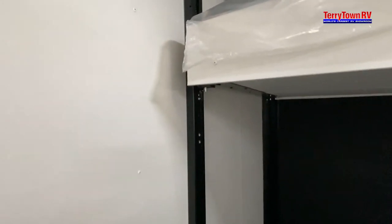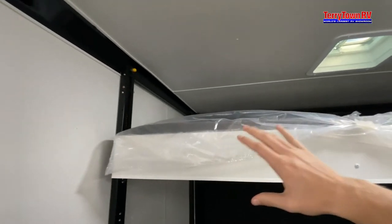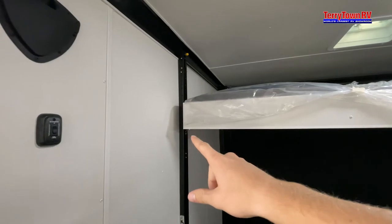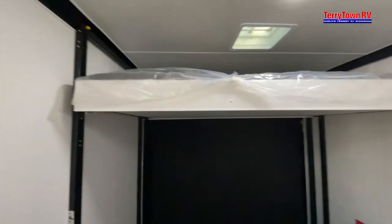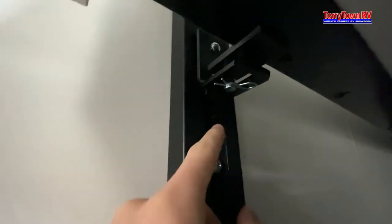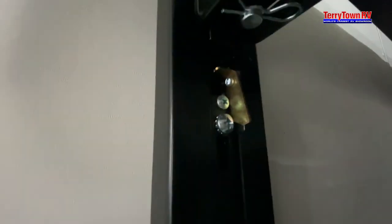If you want to leave your bed up top and move these little sliders down — if you want to fit any of your toys or whatever you bring along inside of here — you want to come along here, give a little bit of pressure, and flip that little gold piece, and it'll go ahead and sit right back down.